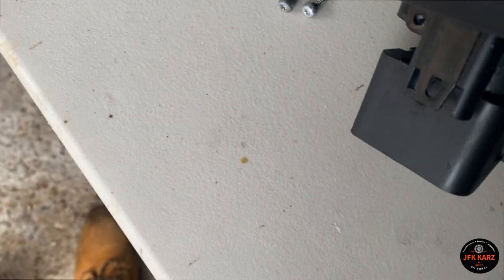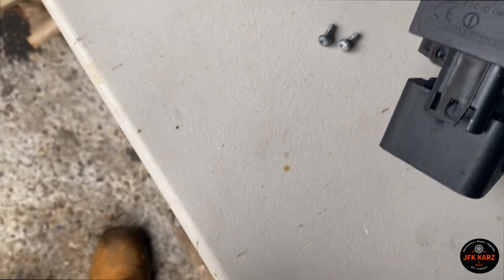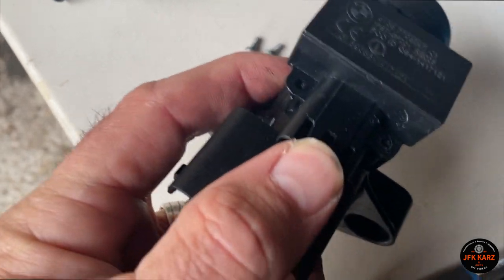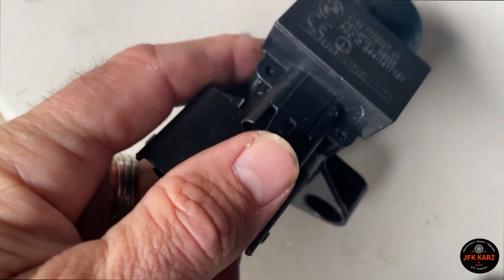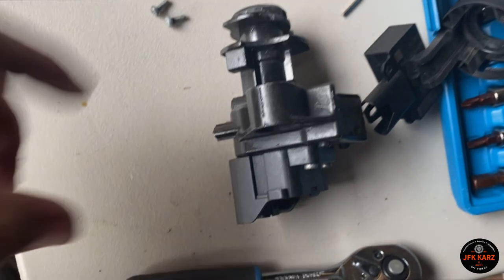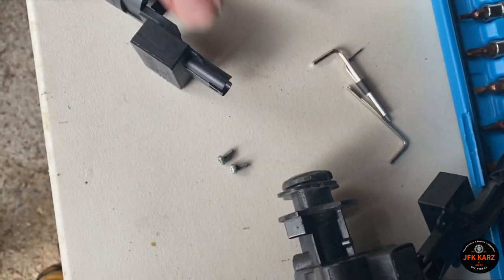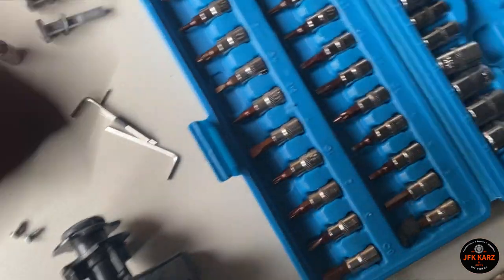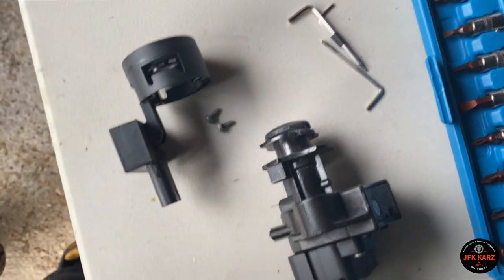They're the tiniest Torx screws you can find, basically. With those two off, it should slide forward — you have to use two hands to get it off. You literally just lift it off and it comes out. Mine was a little bit sticky. So that's the old one out — let's put the new one on.